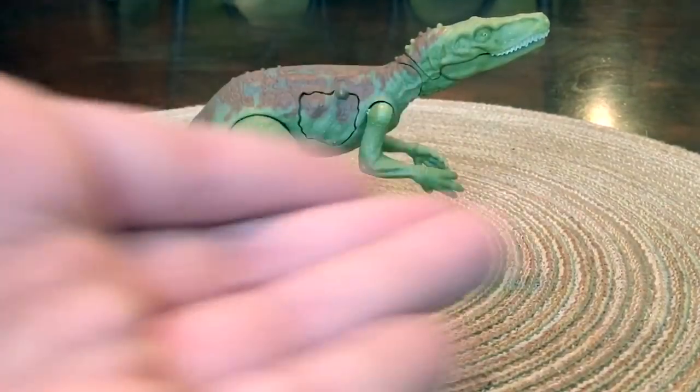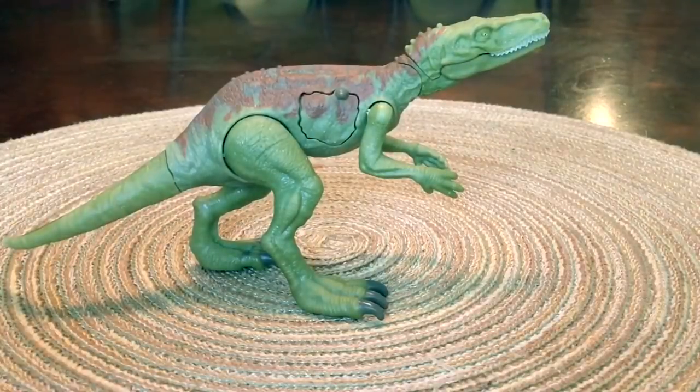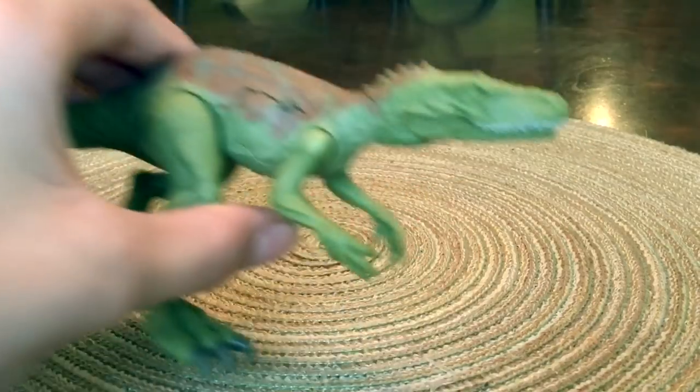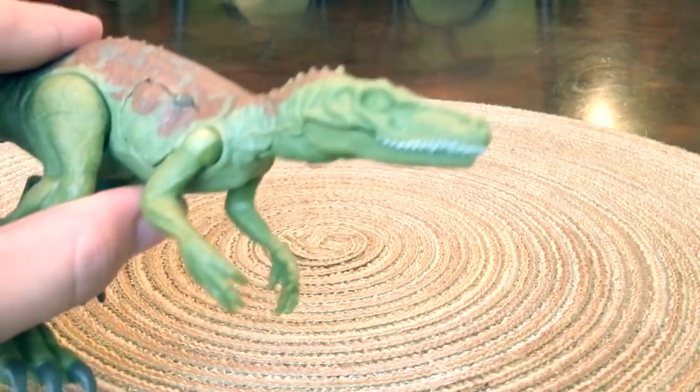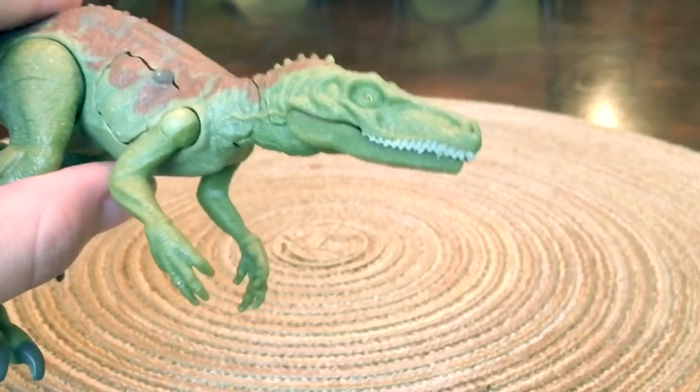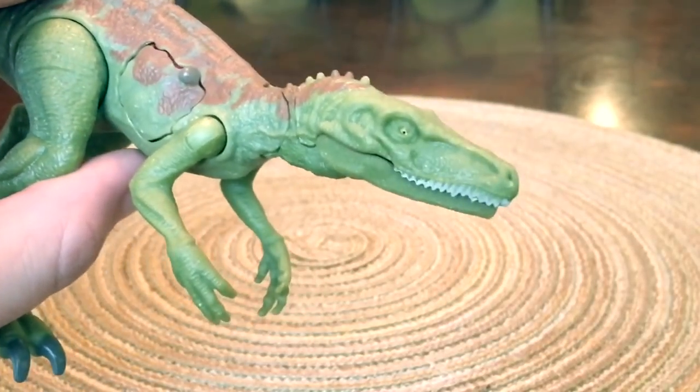This thing hasn't been out of the box for five seconds and it's already kicking a lot of butt. You can immediately tell that the sculpt is amazing. Look at that fine detailing on the head.